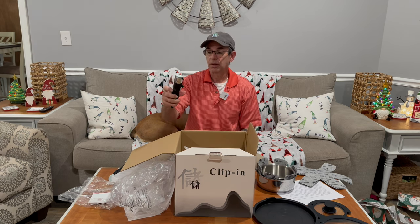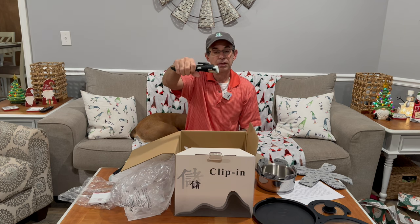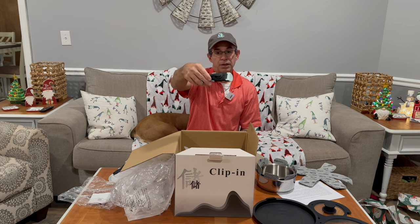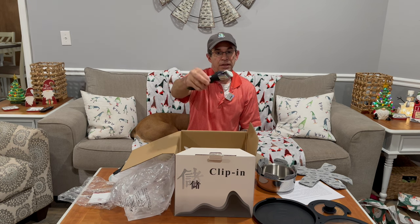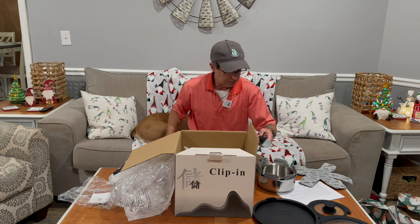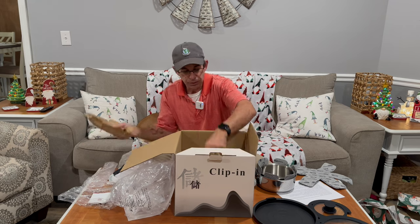Here's another handle that works the same way. You squeeze it on and it's locked, then you unlock it, push these two buttons, and there you go.